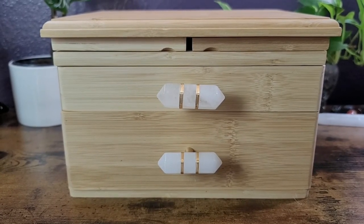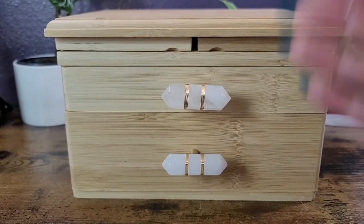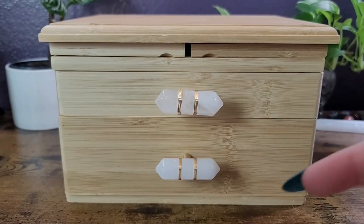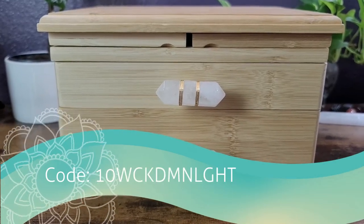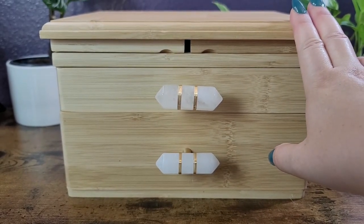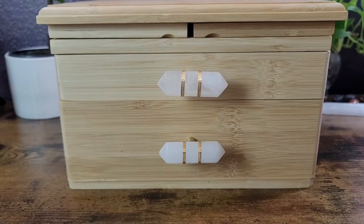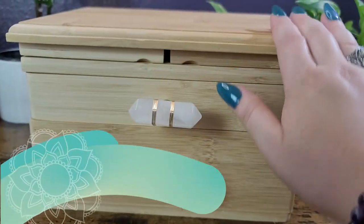I didn't know I needed it. This is a whole kit and I will show you exactly what comes in it, how to use it, how I've been using it. If you are interested, the links will be in the description box below where you can purchase it, and they were kind enough to give us a 10% off coupon code. It does retail for $160, but let me tell you — well worth it. If you were to try to source all of these materials individually, you would probably be paying more.